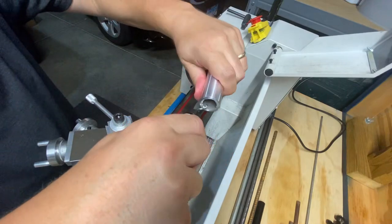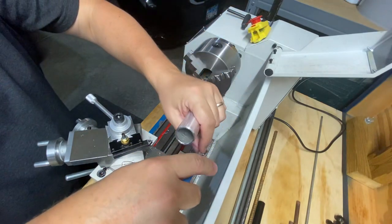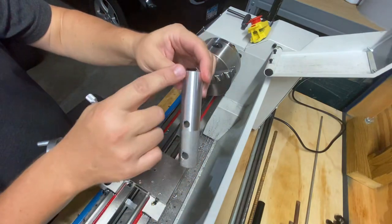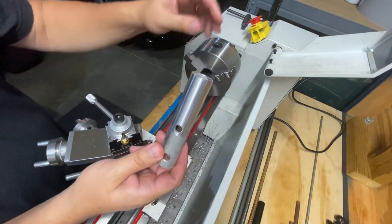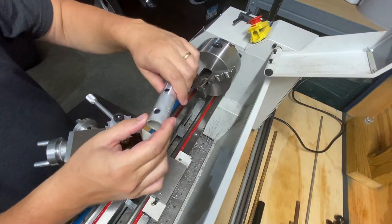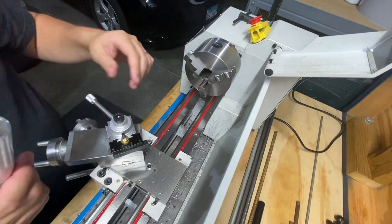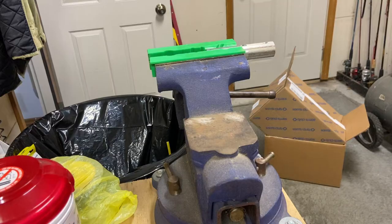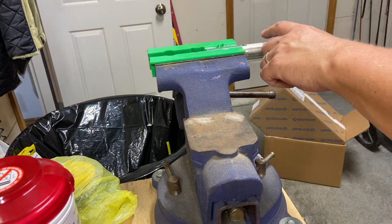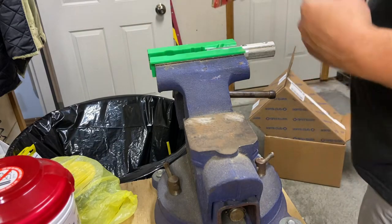Let's unmount it and just use the deburring tool. Just like that — nice and cleaned up. That's going to be the start of the vertical riser for the chuck key holder. I'm going to go cut this off with a hacksaw, bring it back, mount it in the chuck the opposite way, clean this face off, and then begin working on the JB Weld to mount it to the base.